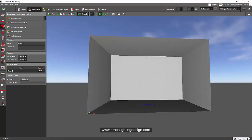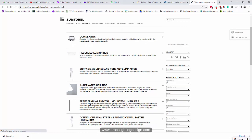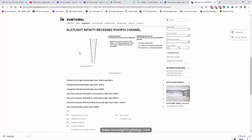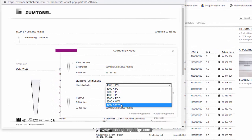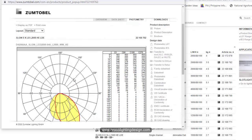I'll go to the Zumtobel website and get the slot light. On the Zumtobel website, I'll go directly to the slot light under recessed luminaires — here we have the Slot Light Infinity. I'll select the Infinity wall washer version. I'll use the Slot Light with 3000K to 4000K dynamic white. I'll select the two-meter length and customize it with a 4000K wall washer configuration, then apply the configuration.